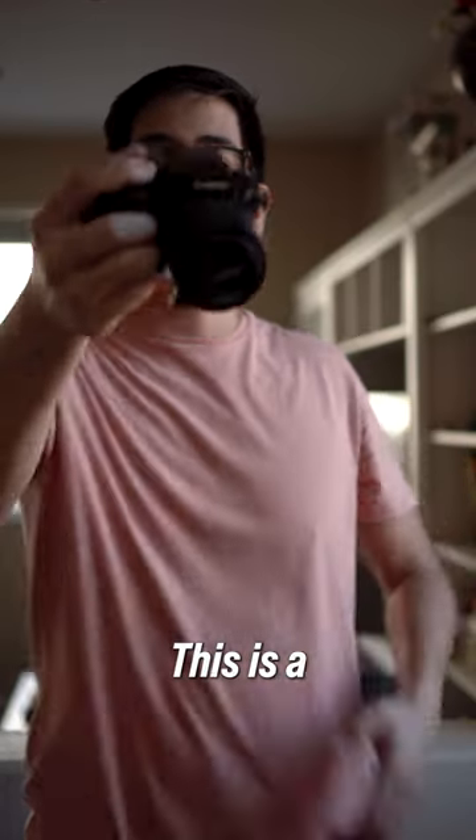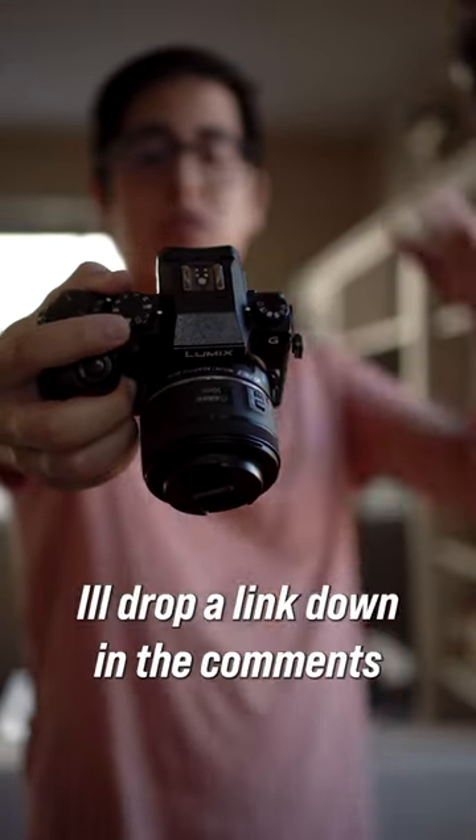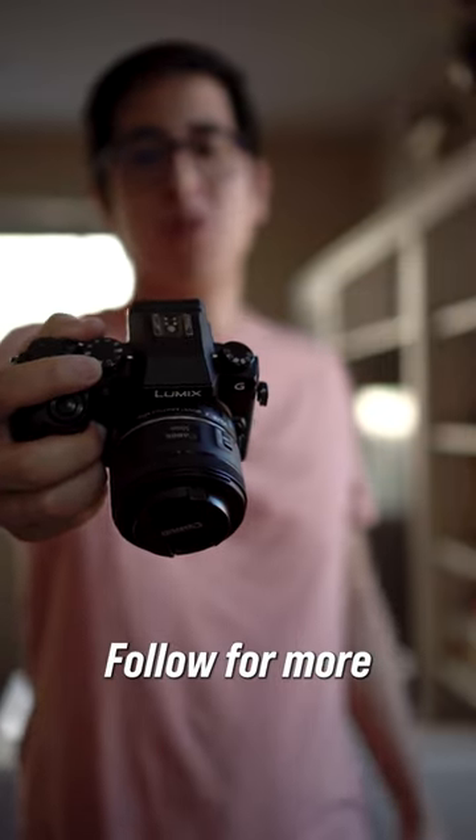For those of you who are wondering what this is, this is a focal reducer made by Viltrox. I'll drop a link down in the comments or in my bio. Follow for more.